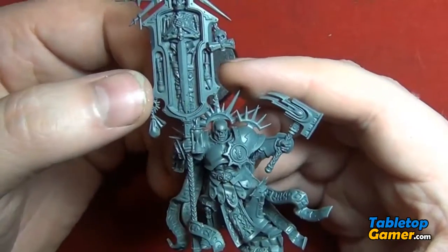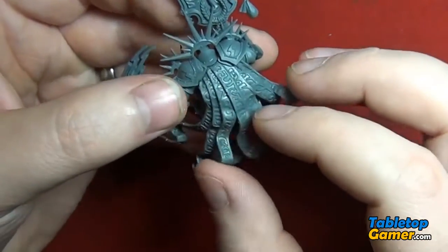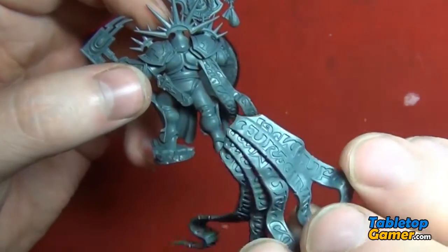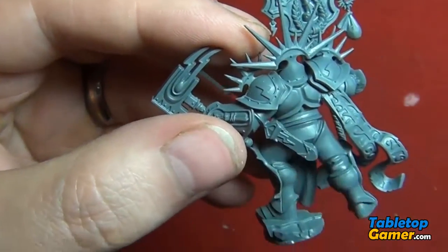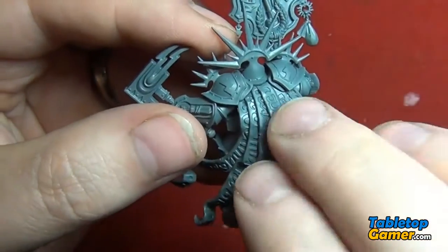Alright guys, so he's pretty much finished now. There's a few pieces that I'm going to leave on the back — I'm going to leave this off, I'm not going to glue this in yet. Just because I want to be able to get into the detail. I'll get into some of these details, and then I'll glue this on at the end.